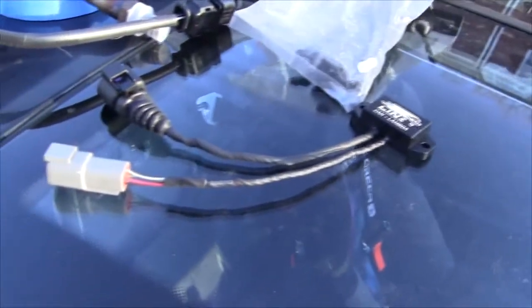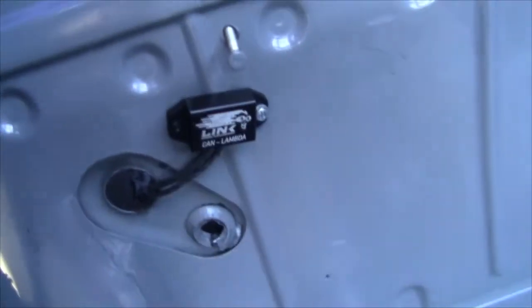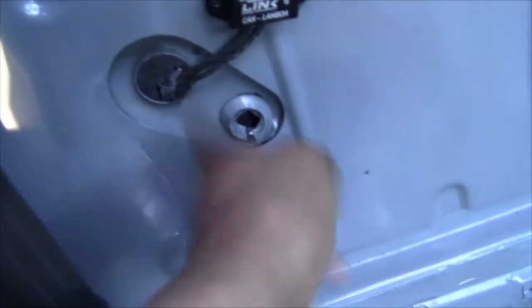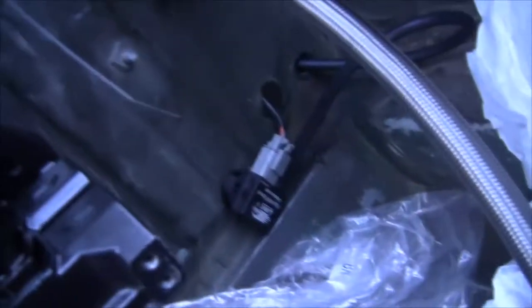First order of business is figuring out where to mount the sensor so we can still plug it in. The cable on the O2 sensor is a little short, but I was able to get it down in there, snake it past the cooler, and run it into the cabin. I'm going to drill a hole and mount it right here. I got that one mounted — going to throw another bolt through here. I'll probably throw a grommet in to make sure nothing rubs. Going to finish mounting the MAP sensor in the back.